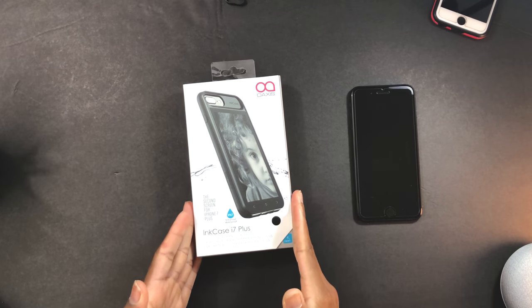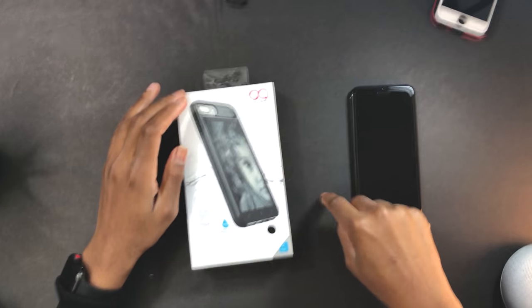I think I'm the coolest case in 2018 right now guys — this is the ink case and it gives our iPhone a second screen. Who doesn't want a second case on their iPhone? Anyone that has one screen on their iPhone — it's not cutting it for 2018, you need to step your game up.